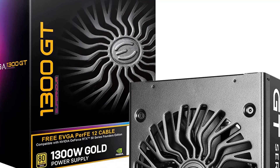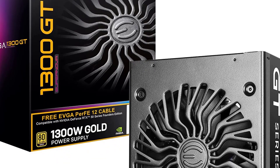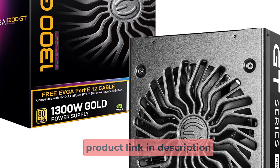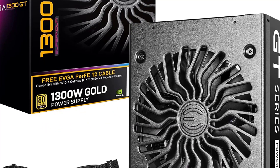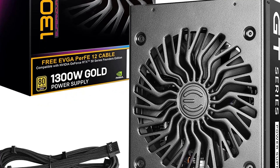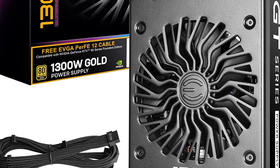One of the standout features of the EVGA Supernova 1300 is its fully modular design, which allows for easy cable management and customization. With no fixed cables to deal with, users can choose only the cables they need and arrange them as best suits their build. The Supernova 1300 also utilizes high-quality components, including Japanese capacitors, ensuring the PSU can deliver stable power to your system even under heavy loads.